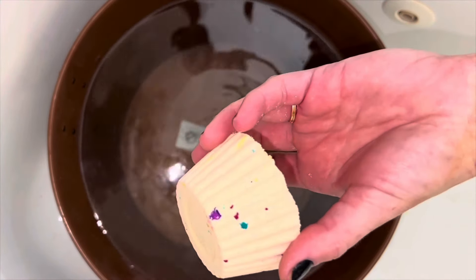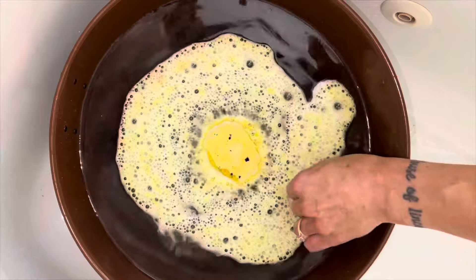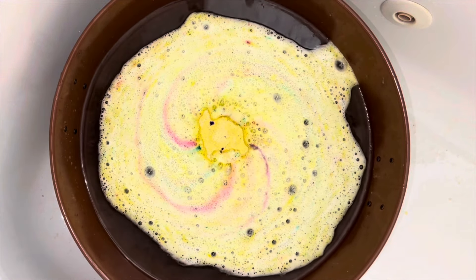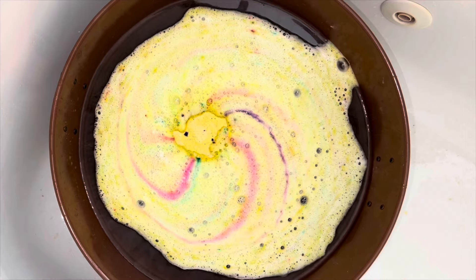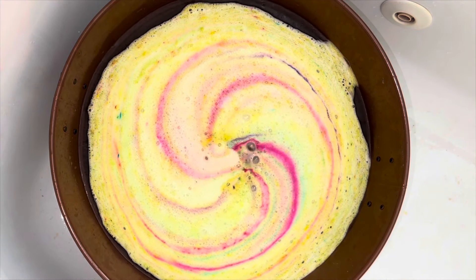I made the cupcake bath bomb look like Funfetti cake mix, if any of you are familiar with that. The bath bomb recipe is in the description, and in a minute I'm going to show you what the little color pebbles or the little color dots are.